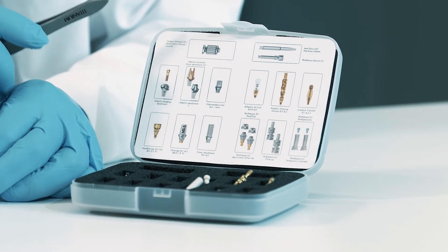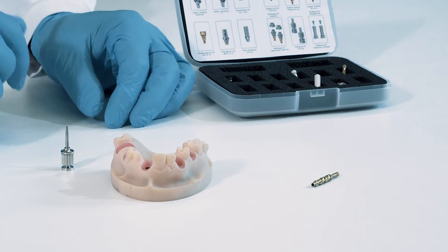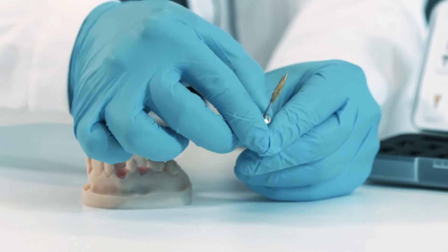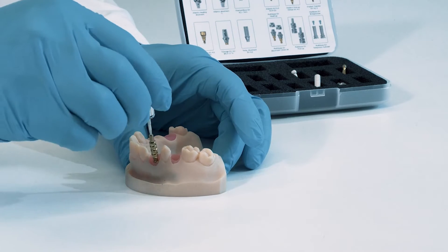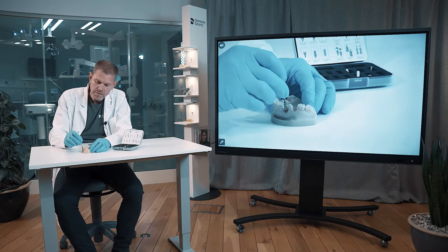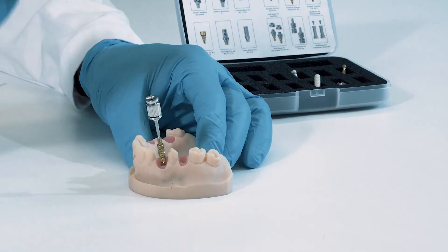Secondly, the implant pickup design also comes in one piece, and preferably you put the screwdriver on this guide pin immediately. You can actually screw down everything in one part, due to the fact that we have a self-guiding function here. Meaning, if you're not correctly positioned with your sleeve, you cannot reach the threadings inside the implant, and it only falls down when it's in its final position — so very convenient.